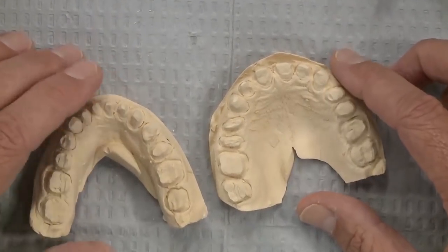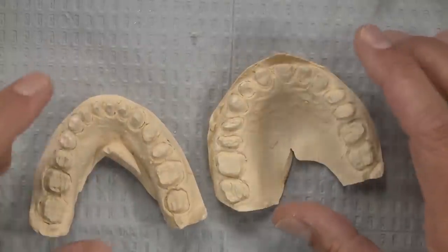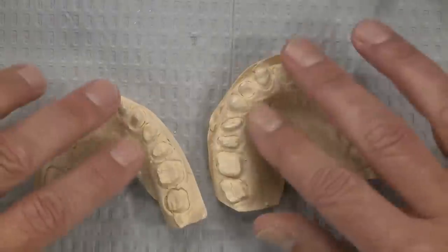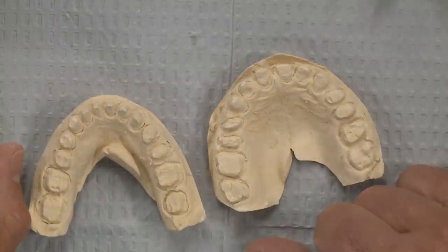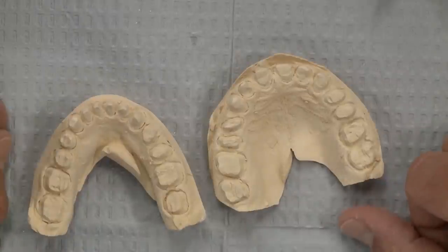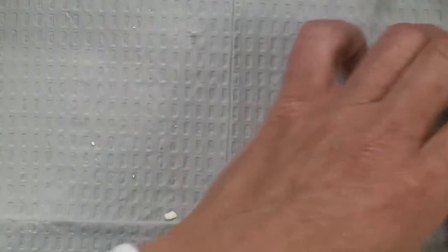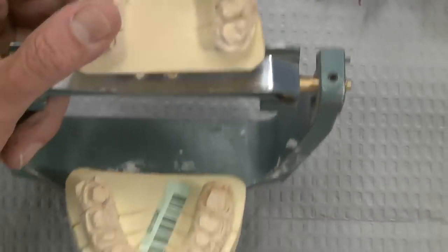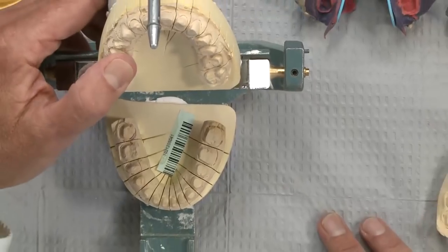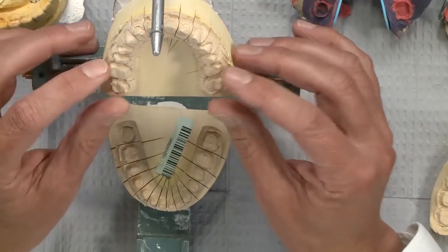The doctor takes two acceptable impressions, and then we have our uppers and lowers. The key issue is how do we maintain the vertical between them. If we're not opening the bite, we want to confirm the doctor reduced enough to place Bruxer crowns and maintain that same vertical — we know the patient is comfortable at that vertical, and we don't need to add to the incisal edge length of the central incisors or create more room.